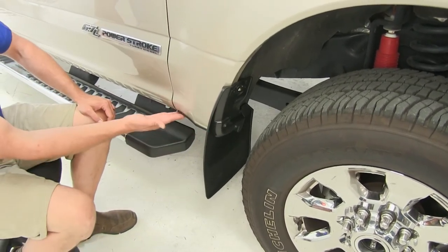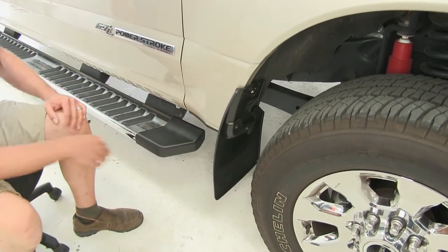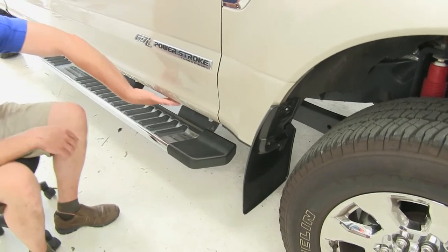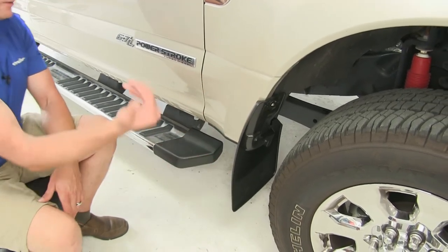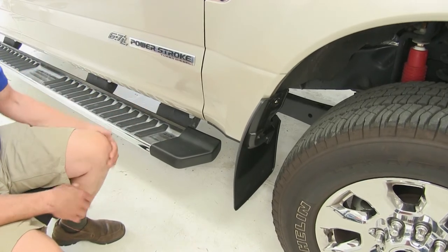While there is a small protective lip right here that comes factory, it leaves our running board completely exposed and also the rest of the bottom of the truck. Over time when rocks come up, they'll create chips and things like that. It can lead to rusting, so it's a really nice way to protect your investment and make sure you don't have that chipping, pitting, and things like that.